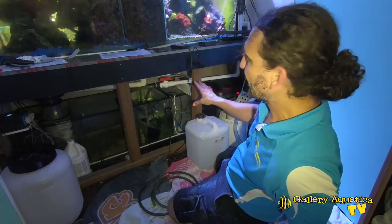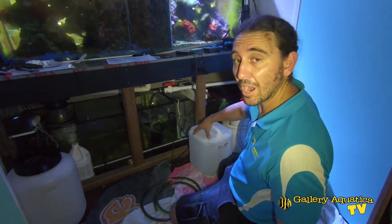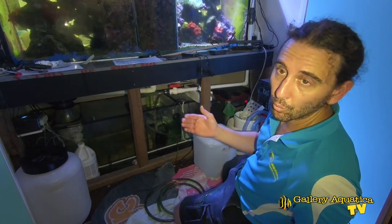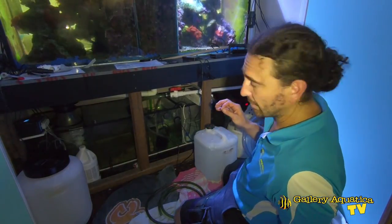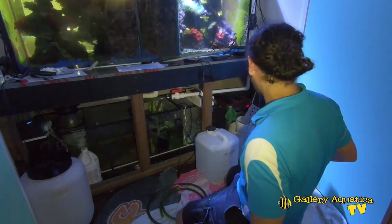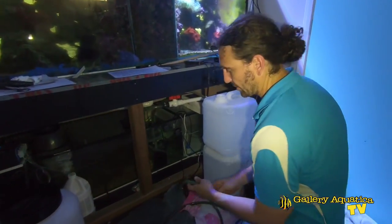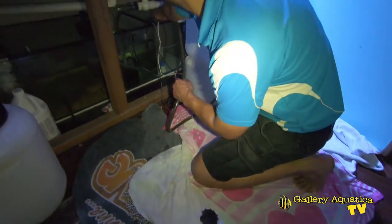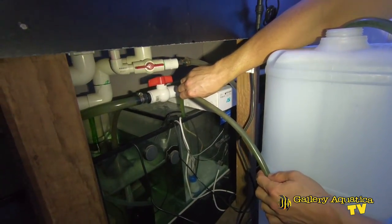The sump has an RO reservoir section that's been sectioned off so we can fill it with RO water, which feeds into the sump as required to compensate for evaporation. It's completely dry at the moment, so luckily we turned up with a heap of RO water in drums. We're going to feed some water into that section to fill it up — just using a siphon hose, feeding it straight in.